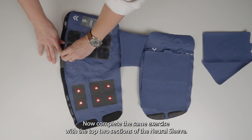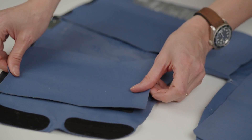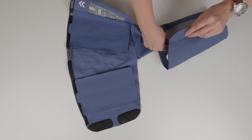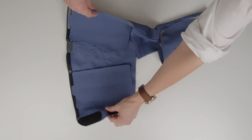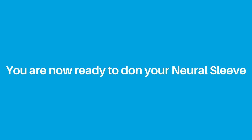Now complete the same exercise with the top two sections of the Neural Sleeve. You are now ready to don your Neural Sleeve.